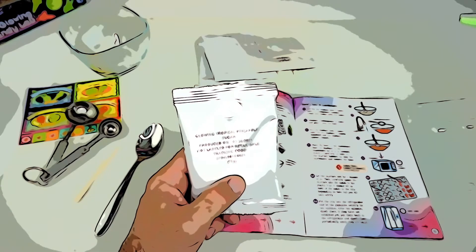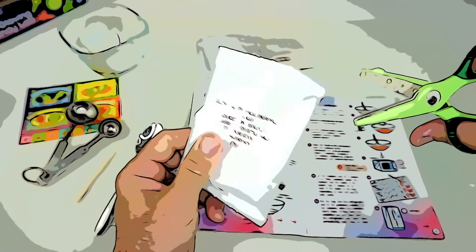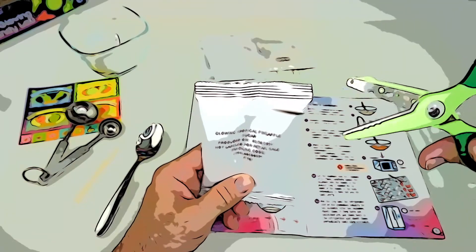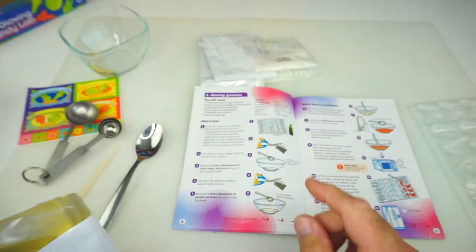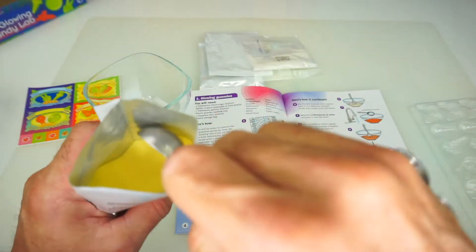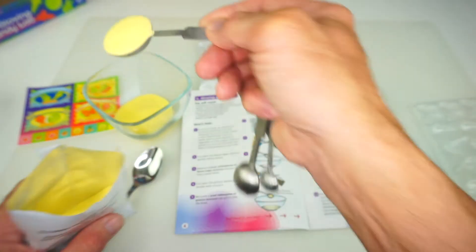Hey guys, you need my help today? Yeah, we need you to cut open this plastic bag here to make some candy. I'll definitely help you out. Thanks, Alligator Scissors! I haven't seen him in a while — he's been missing for a long time. So we're going to need three tablespoons of this mixture. One tablespoon. One. Two. Three.